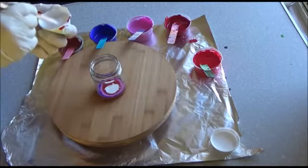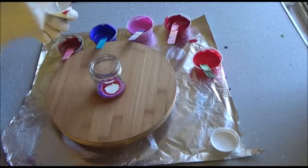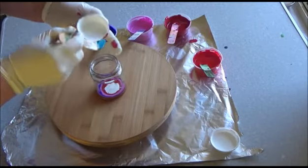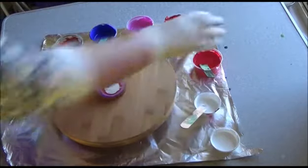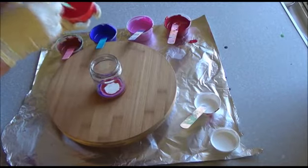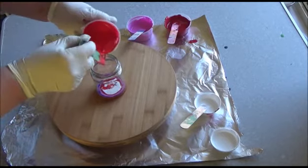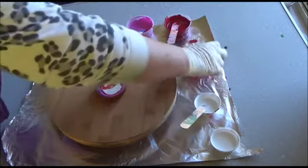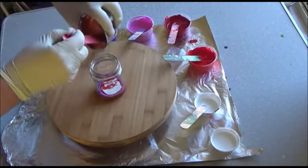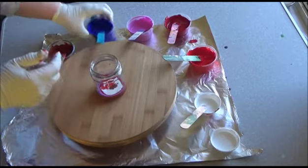Spraying water in there will give it more bubbles. That's better. There were two different reds — can't remember the names of them. One was crimson and one was scarlet, I think. A bit more copper. The white might be doing its thing.